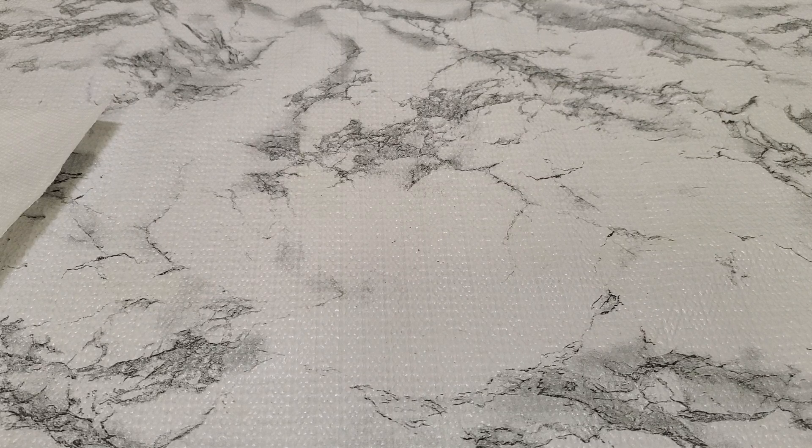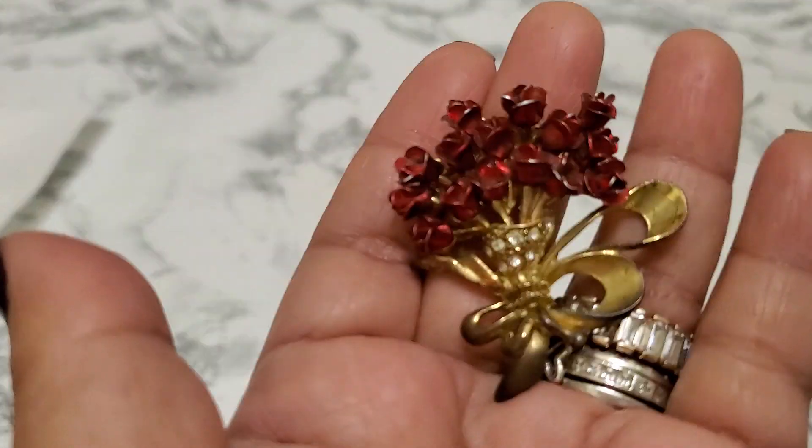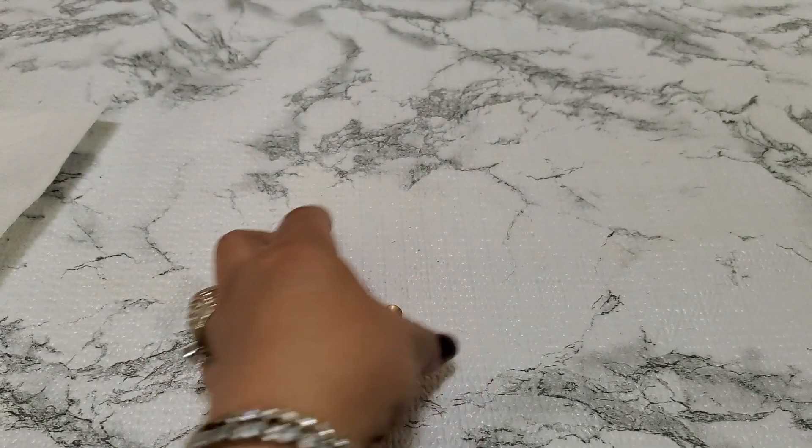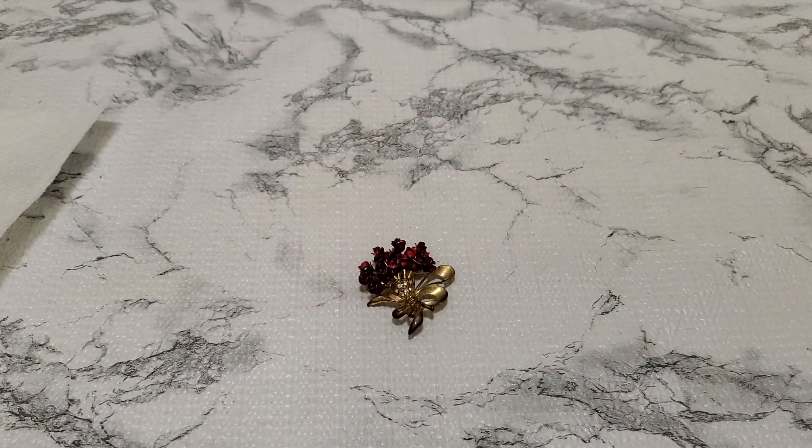Number thirteen — this one is gorgeous, it's old. I'm surprised this one didn't sell. That one is going to be $3 for number thirteen.